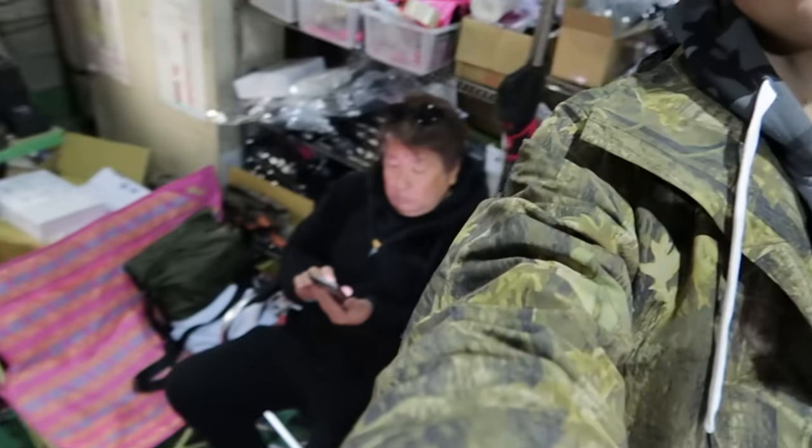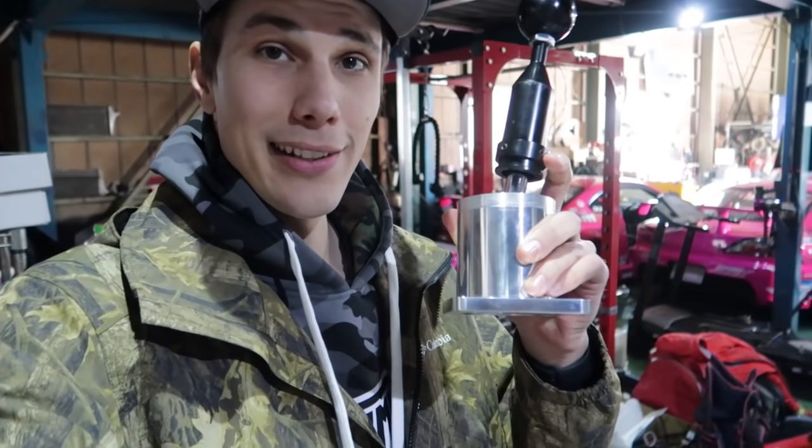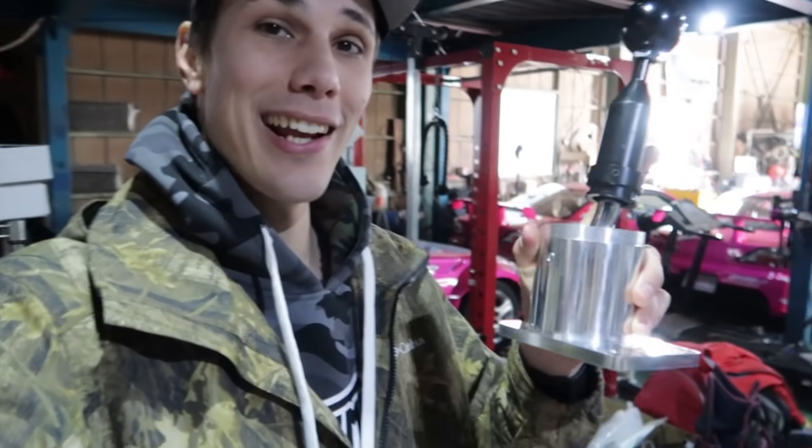Welcome to today's video everyone. We are at Yashio Factory with Oka-chan, who's chilling on his phone reading all your comments on his latest video, no doubt. But today we're going to start off by doing something really, really cool and playing with a piece of equipment that is actually really insane and super awesome for anyone in the Silvia community, especially if you have a six speed.